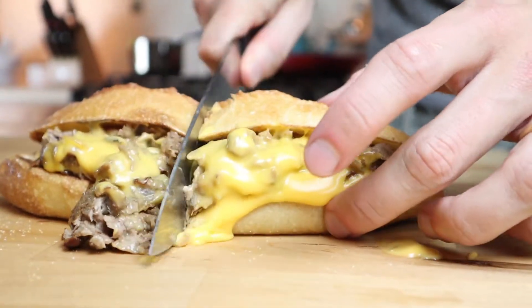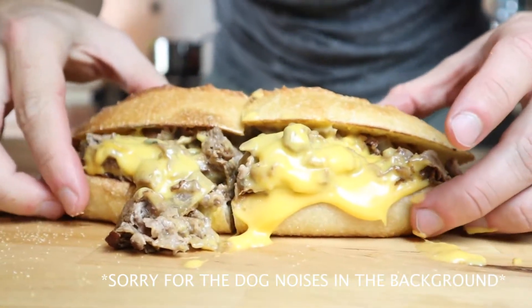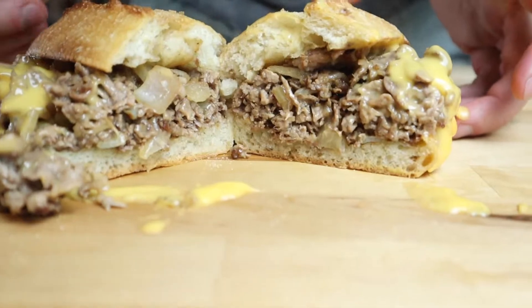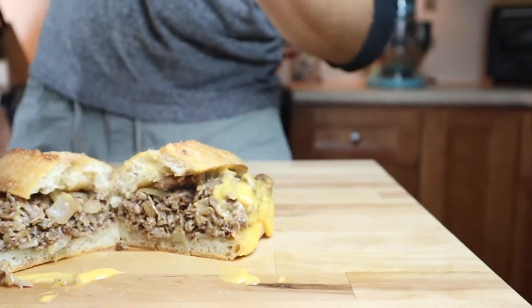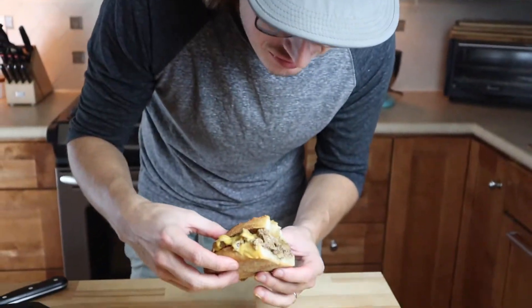I probably should have used my other knife for this, but it's too late now. Ready for this? I am just so excited to try this. I'm going to cheat and just take a little bit. Just that piece of meat alone looks ridiculous.